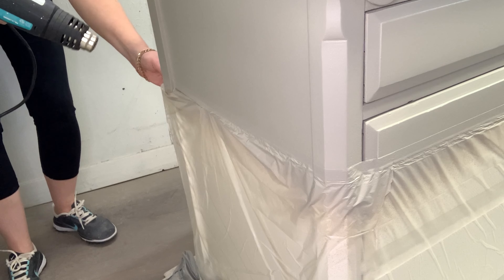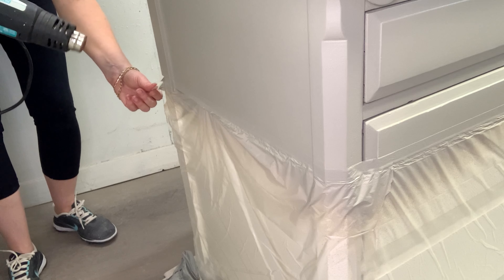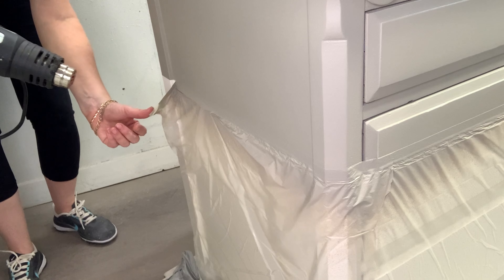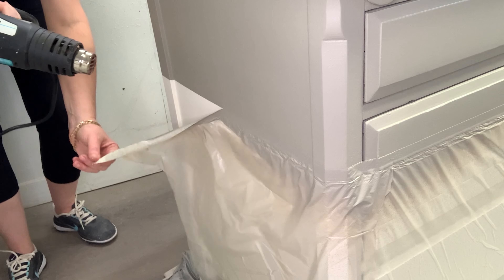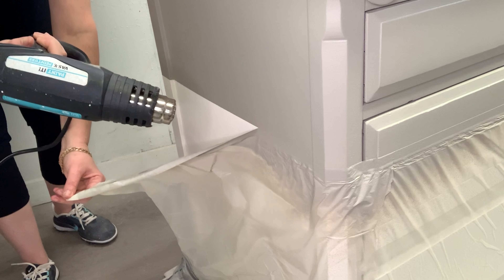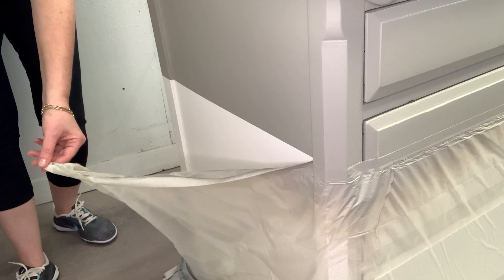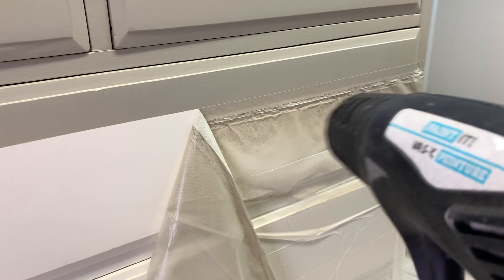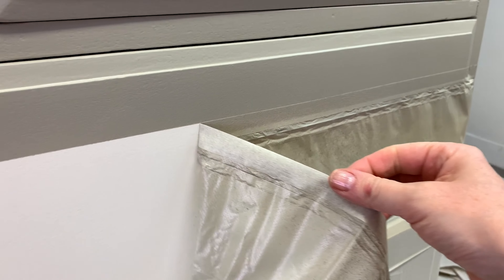While the second coat was still wet, I went ahead and removed my painter's tape. Here's a quick tip for removing any painter's tape: use heat. Whether it's a heat gun, a hair dryer, or any sort of warmth applied to that painter's tape, it will help soften and loosen the adhesion, ensuring your tape comes off really nicely, as you see here. Look at this gorgeous crisp line! This is always the most exciting part when doing stripes or two-tone furniture — seeing how they look side by side.